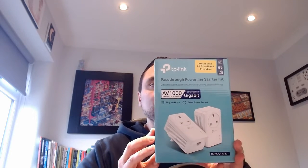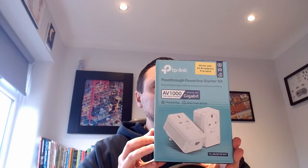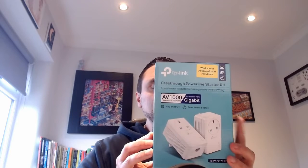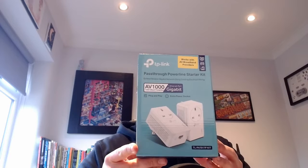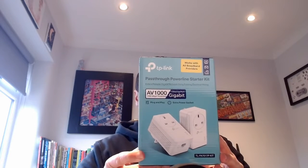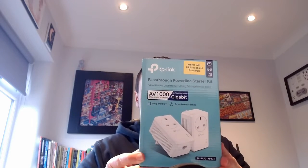With this starter kit you get two plugs, so I only need one for what I'm doing today — just connecting up the PlayStation 5. I couldn't really see that they sell individual ones; they only seem to sell the double packs. But that'll be handy for when I want to hardwire something else in, which I'm sure I'll get around to.